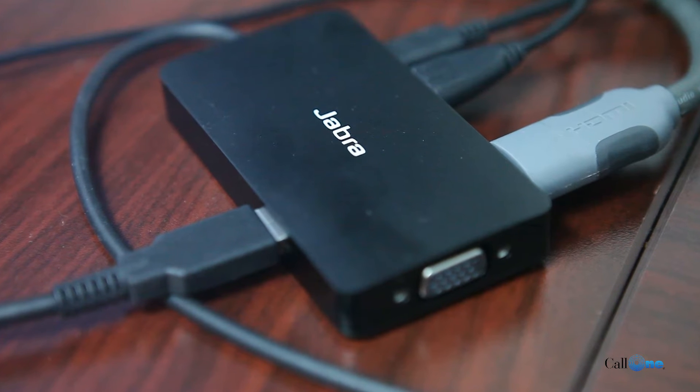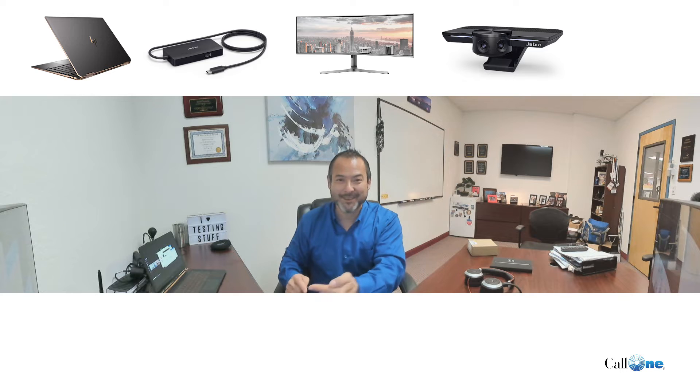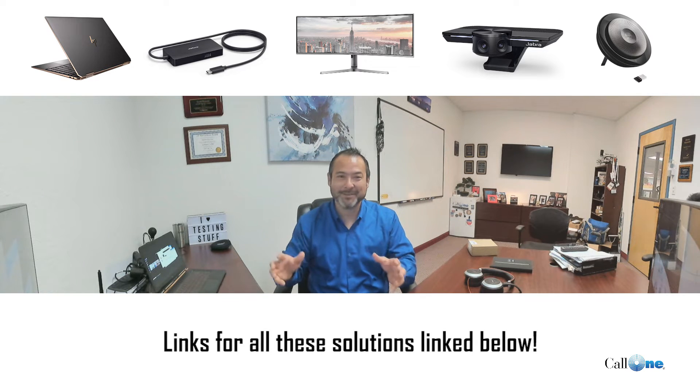I have the USB-C version of the Jabra Panacast hub connected to my laptop via the USB-C port. I have this particular monitor connected via HDMI cable, the Jabra Panacast camera connected via USB, and the Jabra Speak 710 connected via USB — it's a cool little setup.